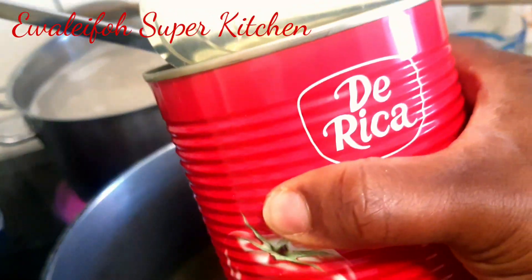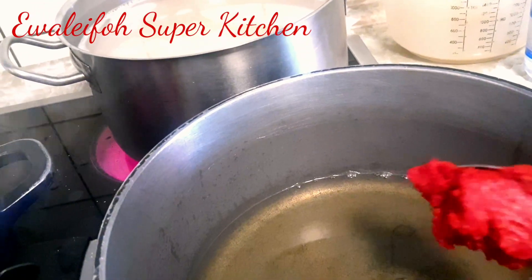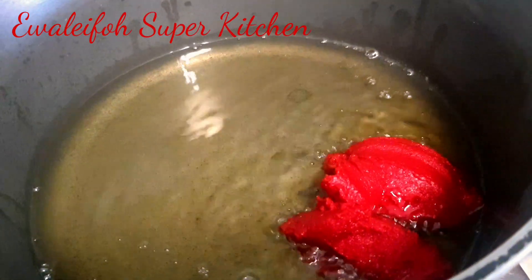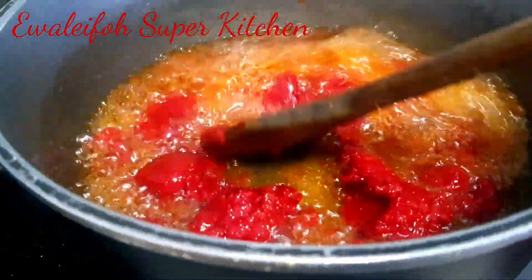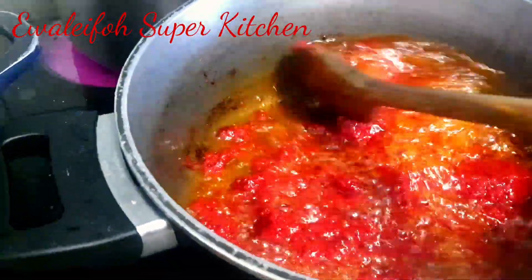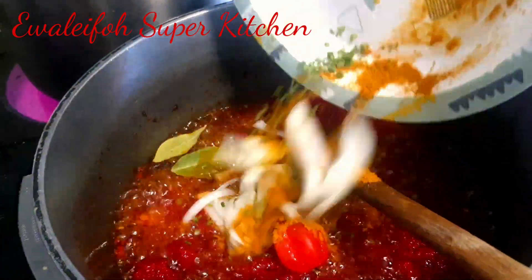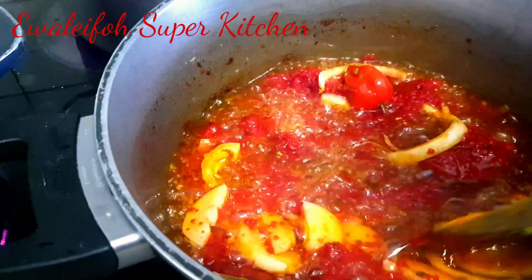Remember, we'll be needing that meat stock for the jollof rice — what is jollof rice without meat stock? For the sauce, we need tomato paste. I'm using tomato paste here with vegetable oil. I now add my seasoning: curry powder and bay leaf as well.